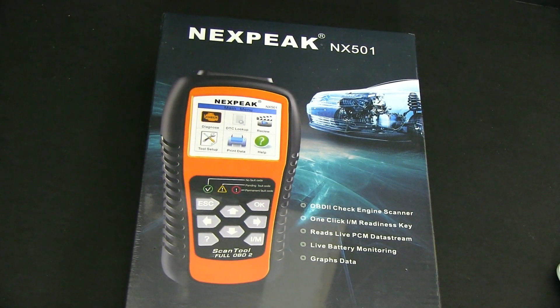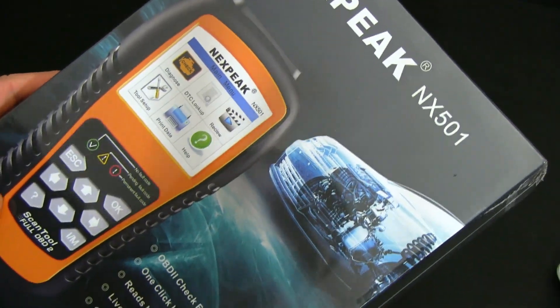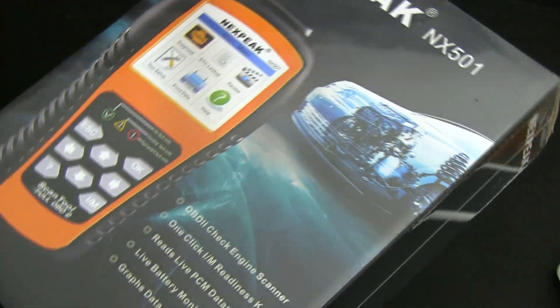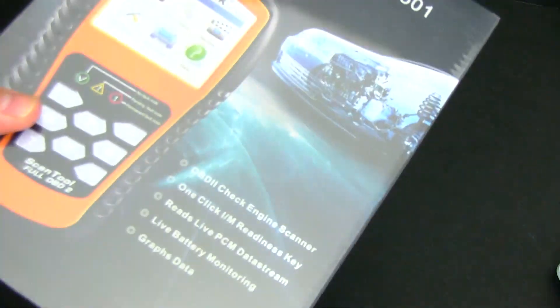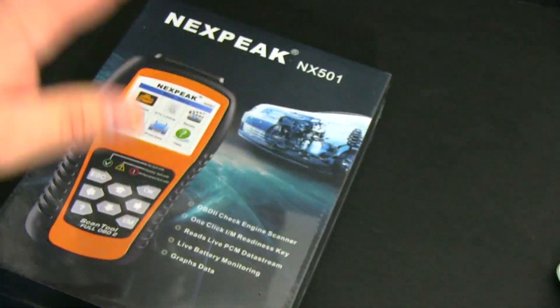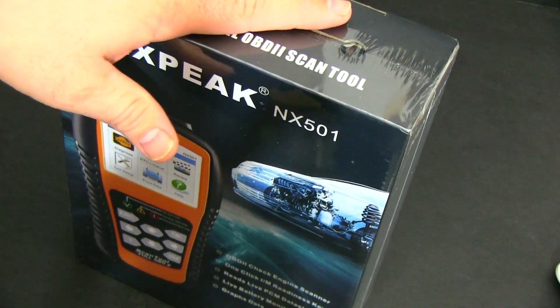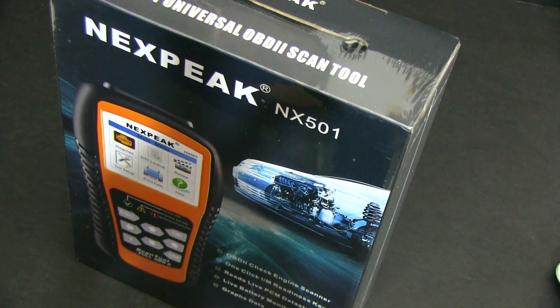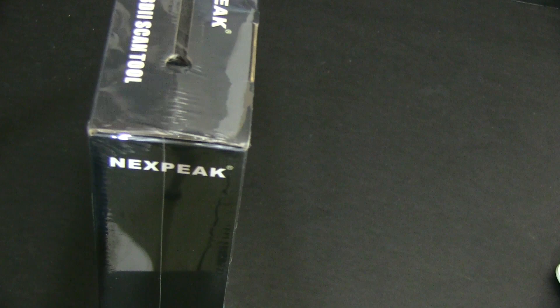Hey guys, today we're unboxing and reviewing the Nexpeak NX501. This is a check engine scanner which you can use to remove your check engine light or check any engine codes on your dashboard. If that little check engine light turns on, you can use this to diagnose your car so before you take it to your mechanic you'll know what's wrong with it, and you could potentially save some money if it's an easy fix you can fix it yourself.